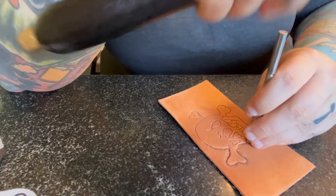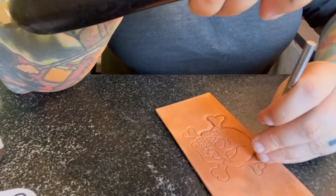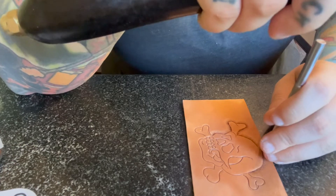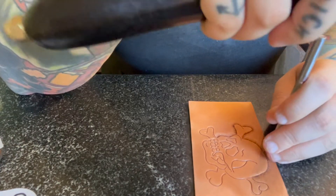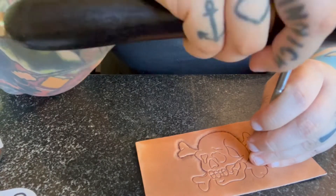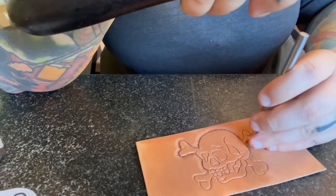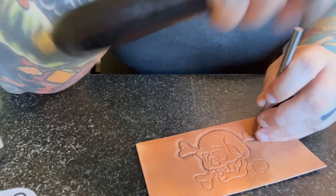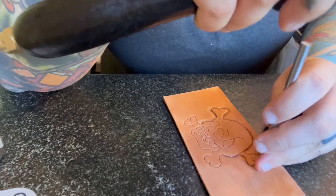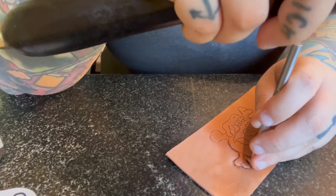I'm just slowly working my way around — spin your piece if you have to, you can anchor it also if you'd like. I prefer a really bold outline around my pieces, which is why I choose to use the heavy check beveler. You're free to use a smooth one or whatever you want. As you can see, this is a fairly simple project and you can get around these things fairly quickly.